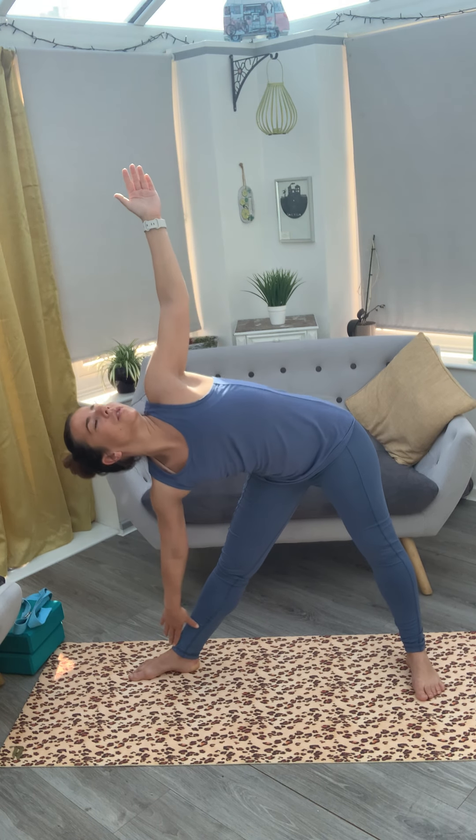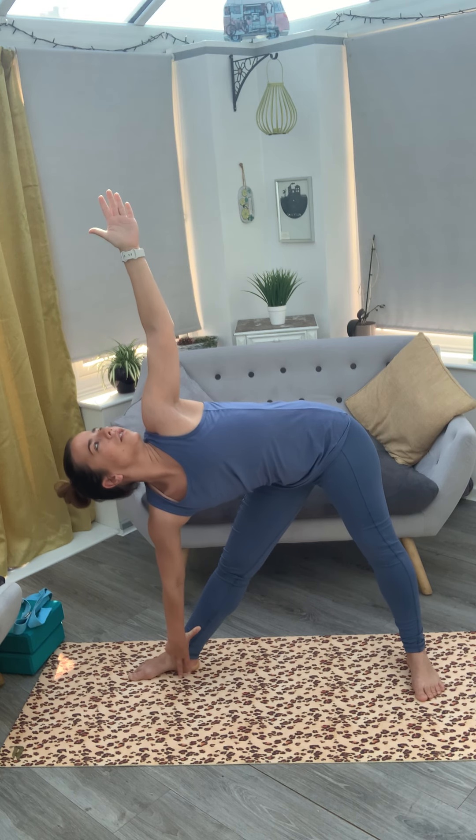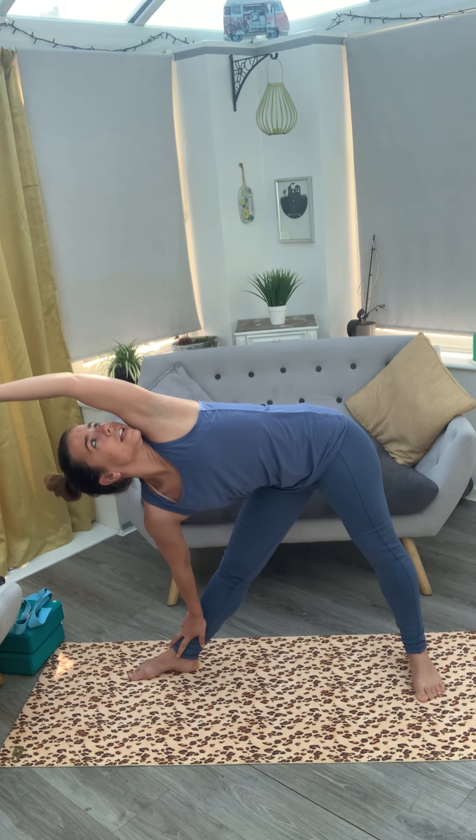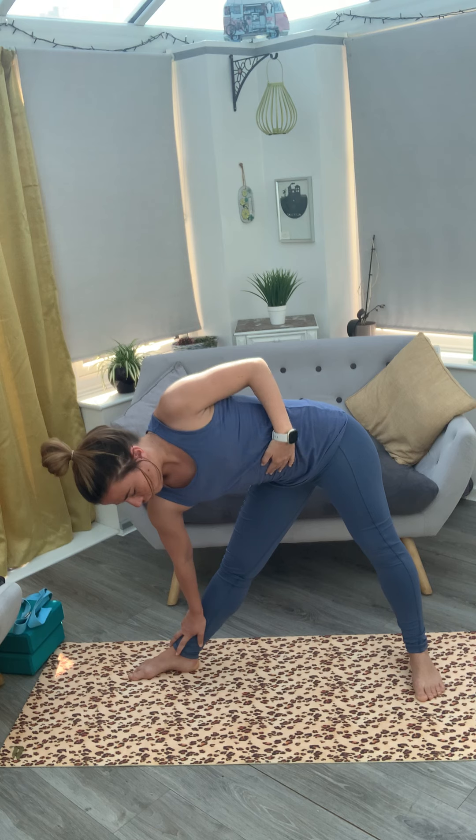We're going to bend our torso slightly to the right and then drop our arms down to the ground. Here you should be getting a really good stretch of your internal obliques, triceps, and the whole of your side body. When you're in this position, you can have your hands perpendicular or over your body. Just make sure your abdomen, chest, and chin are turning towards the sky — this will give you the proper stretch of your side body.